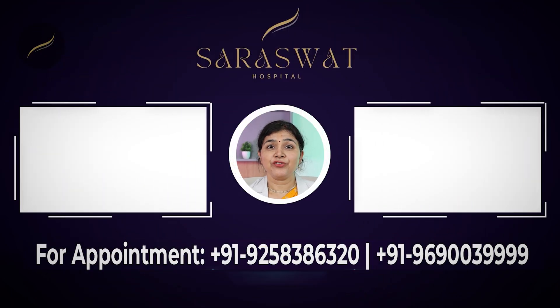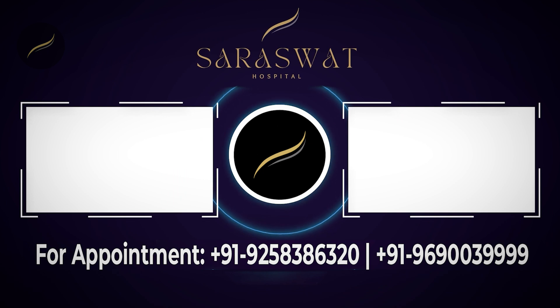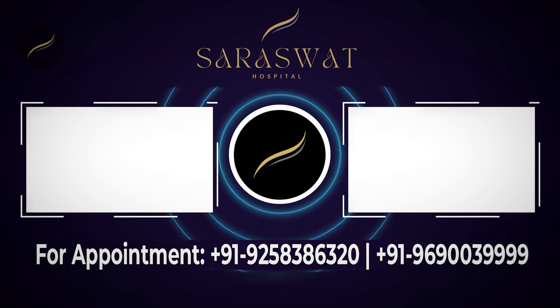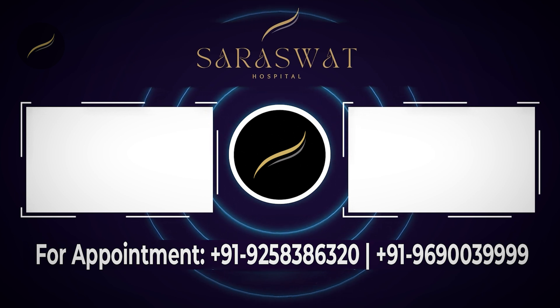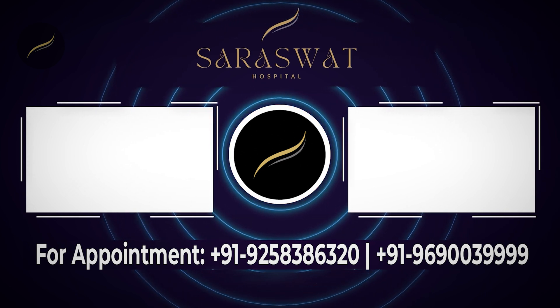You can share and subscribe to this channel. If you want to know more about choosing the right doctor for your hair transplant, you can click on the video on the left. And if you want to know more about hair loss after pregnancy or after delivery, you can click on the video on the right.